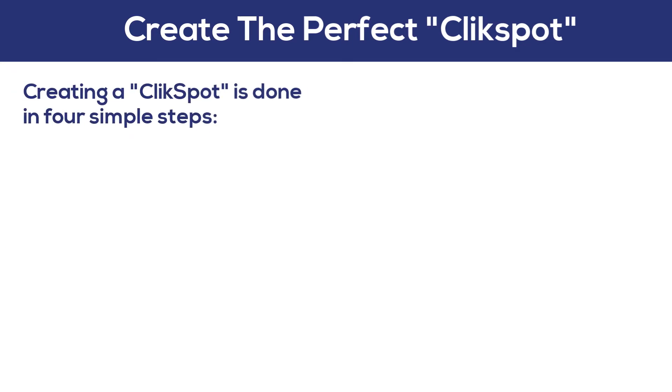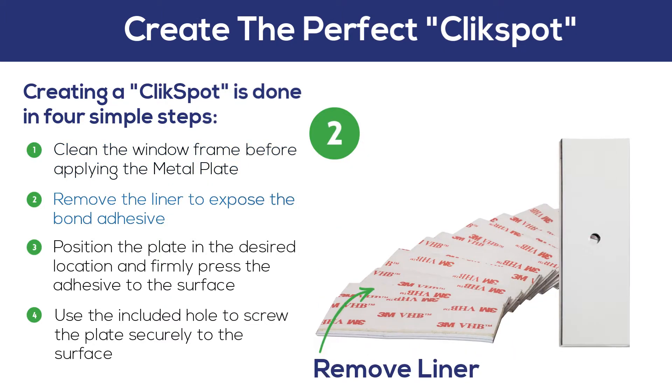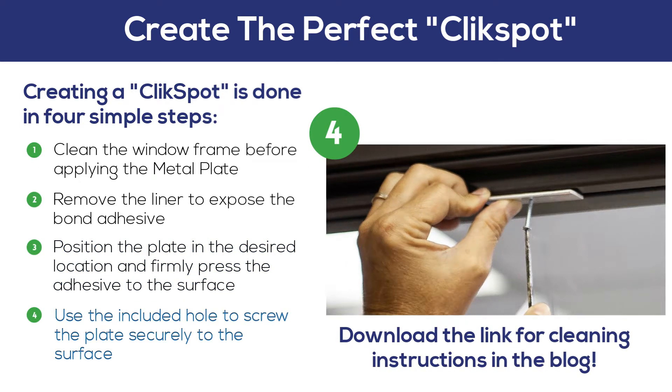Creating a click spot is done in four simple steps. If installing on a window frame, thoroughly clean the window frame before applying the metal plate. Remove the liner to expose the very high bond adhesive. Position the plate in the desired location and firmly press the adhesive to the surface. Use the included hole to screw the plate securely to the surface.